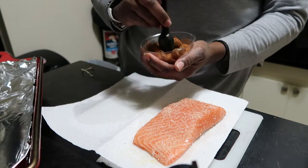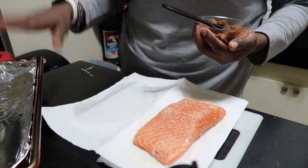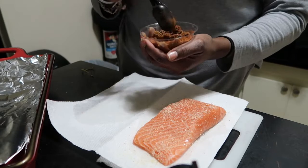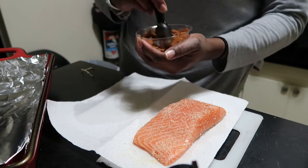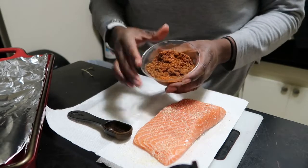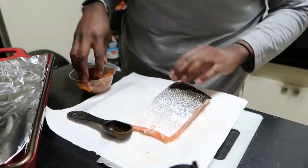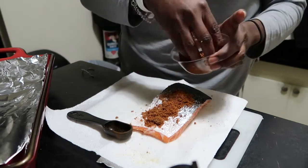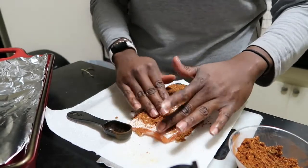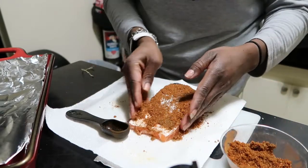Mix it all up in your bowl. Then take both sides of the salmon and rub the seasoning on — rub it on the flesh side, then flip it over and rub it on the skin side. Make sure you have a pan lined with aluminum foil or parchment paper so cleanup is very easy. If you want, you can also add a little butter spray on there and rub it in on the sides.